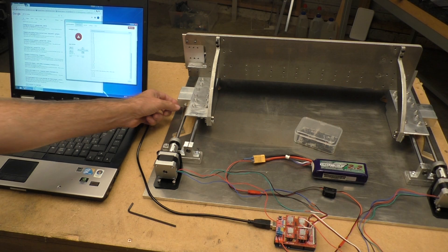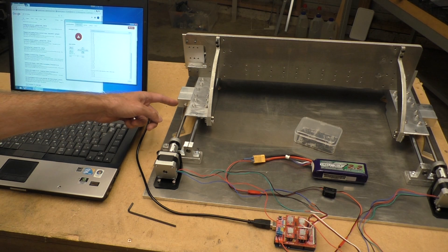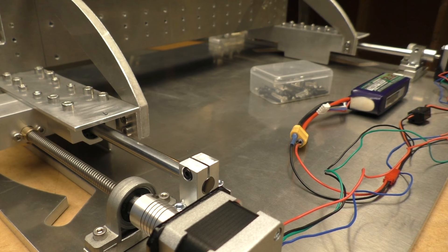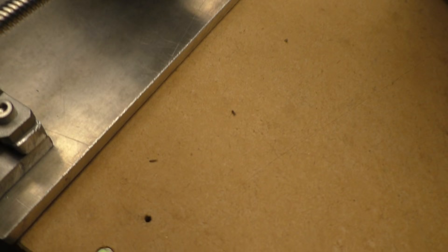You can hear a little bit of rattling from these lead nut constructions somewhere in there. Not sure exactly what it is — I think it's just that the screws are a little bit loose. But I don't think it's a problem because they just need to not turn around in those lock nuts.